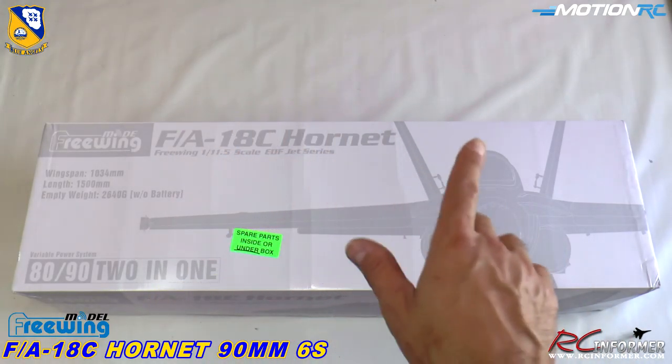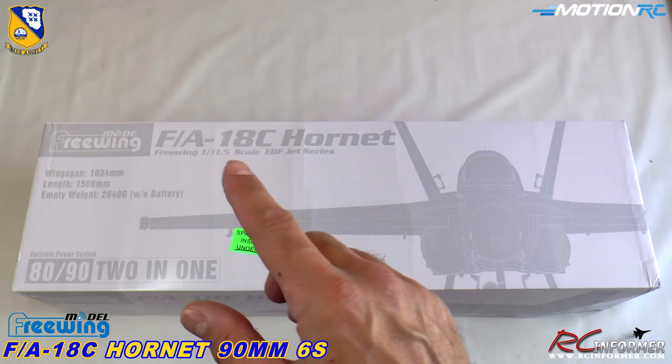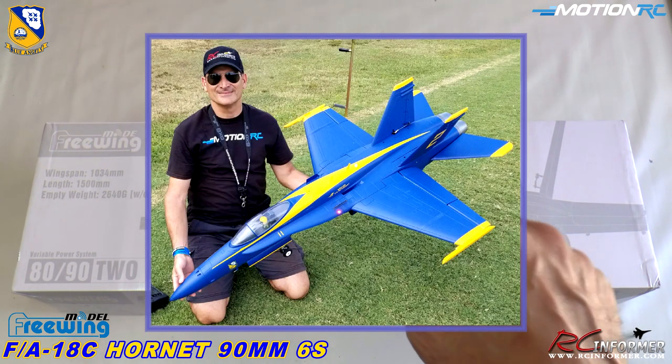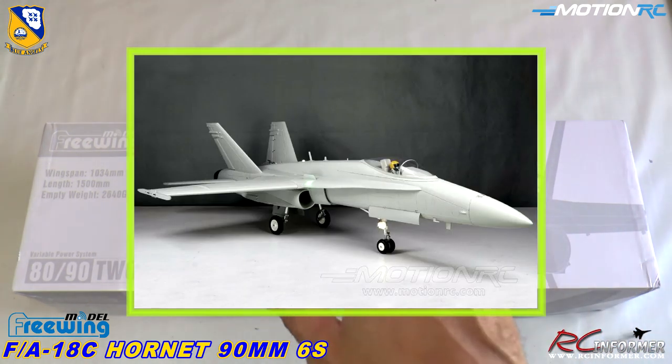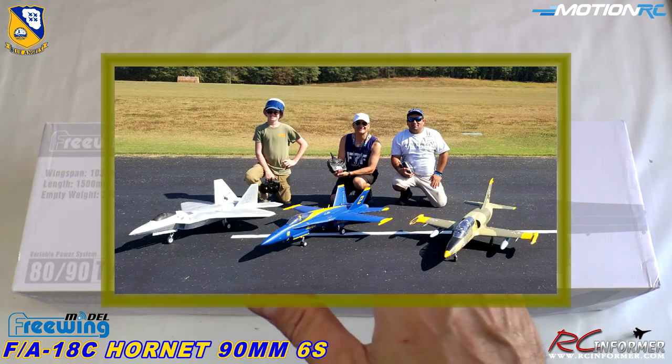Hey folks, Rich here at RC Informer. Today I have one of the newer planes coming from Freewing and Motion RC. This is their 90 millimeter F-18C Hornet. I'm going to be showing you the one in the Blue Angels colors — it also comes in gray. I had a real good opportunity to fly this thing at Nall in the fall the last couple of weeks.